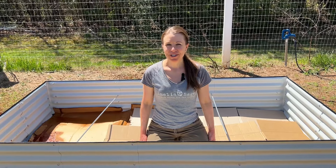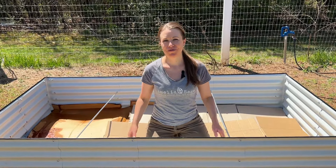Hi, I'm Courtney. Welcome to our garden, where today I'm going to show you one way to fill a raised bed for a successful harvest.